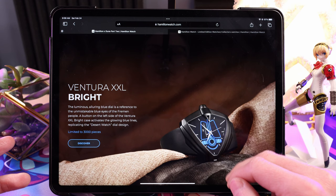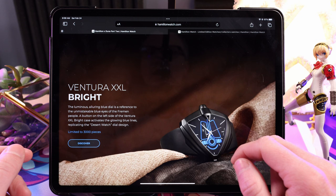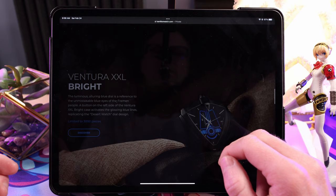Here's the Bright — the less expensive one. It's got Hamilton on it and it's got this blue light that basically glows, matching the blue eyes of the Fremen from Dune. Really cool watch.